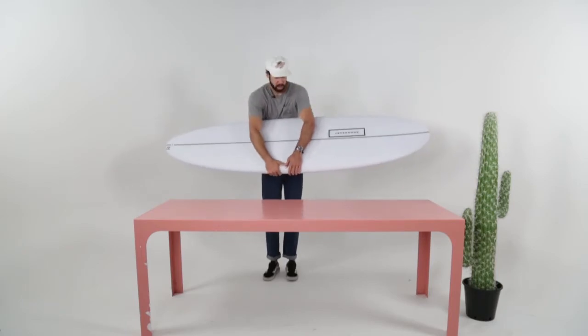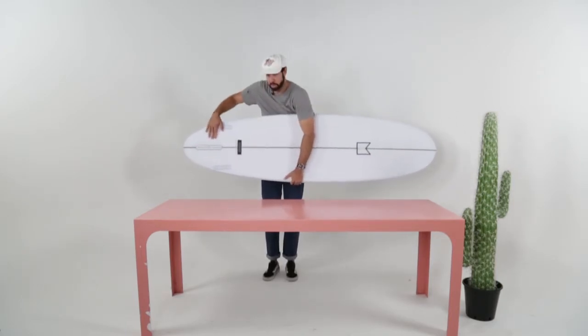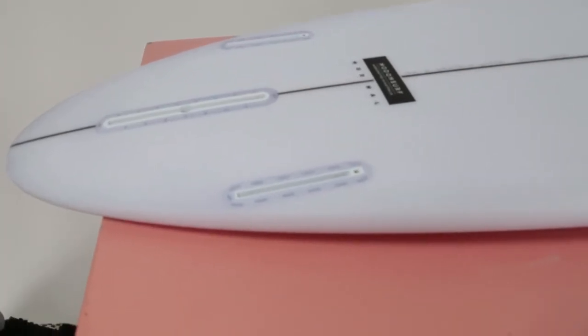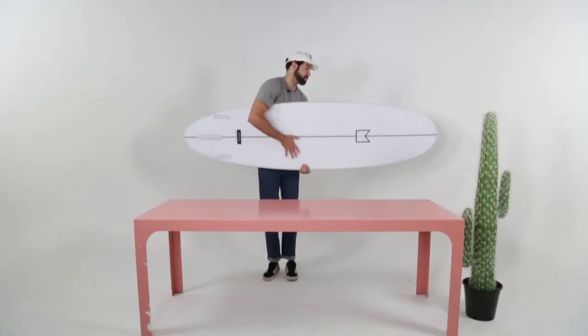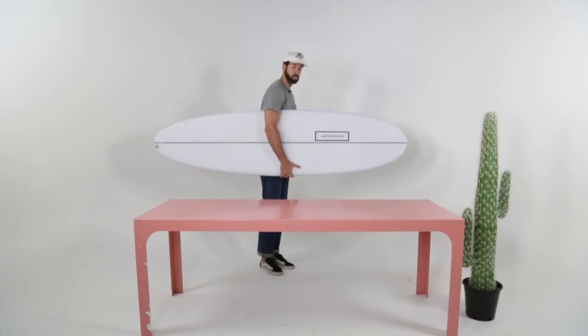The bigger board comes with a two-plus-one setup, so it actually comes with the fins, which is pretty rad. You've got a single box in there for a single fin, or you can run side trailers with Futures. A really good quality board made by the guys at DHD — just a super awesome summer board.